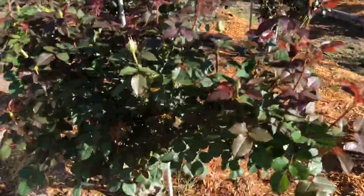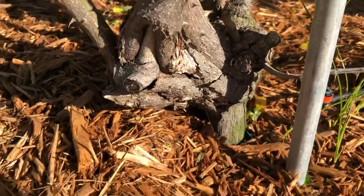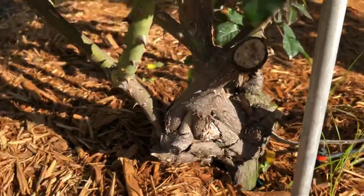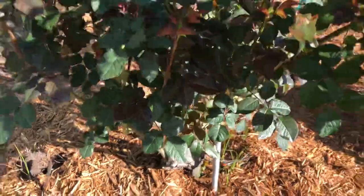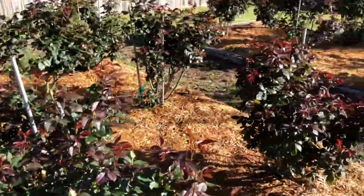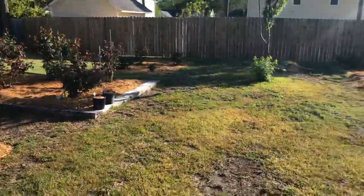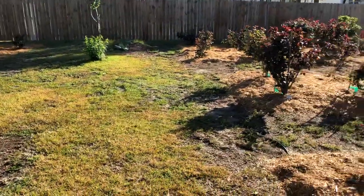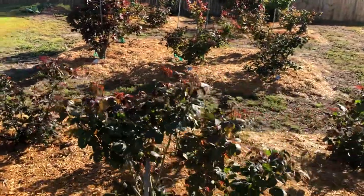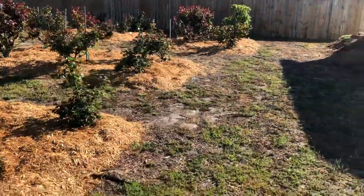Not all my roses are bent over. You can see the graft on this huge Randy Scott — this is Fortuniana, the rootstock below and the graft above ground, and the bush itself is looking really good. We've got some buds forming. As far as the garden goes, we did have our first hybrid tea bloom, Mr. Lincoln. We have a lot of buds and a lot of good growth. Our peak is usually about the middle, maybe the second week of May.